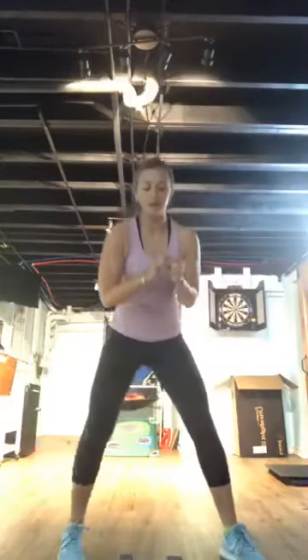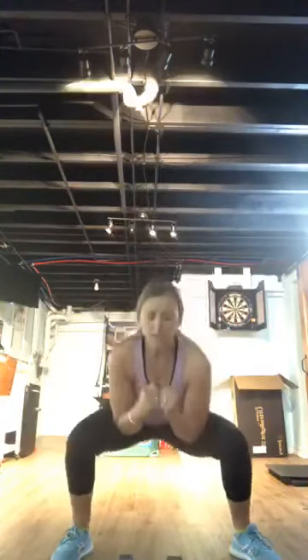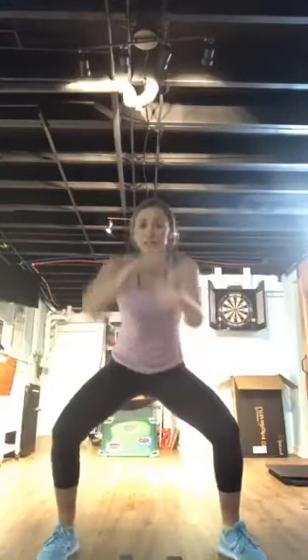Next move: high knee punch-punch jump squat. Right, left — if you're not a jumper, right, left, squat. If you've got two light weights you can add those in, or use your canned goods. Come on — punch, punch, jump!